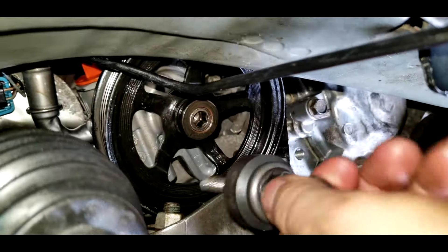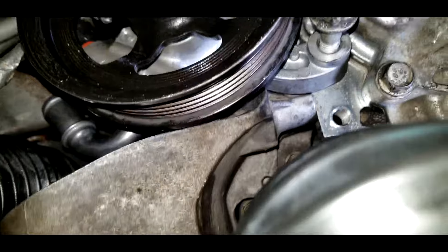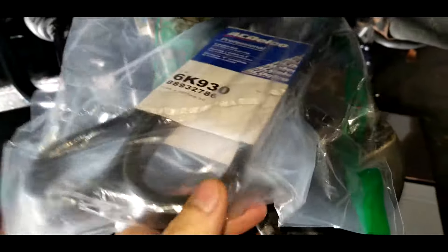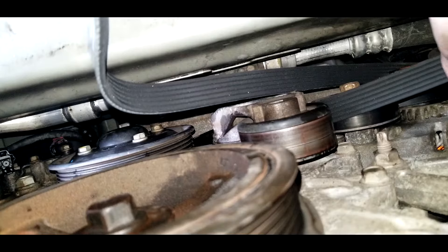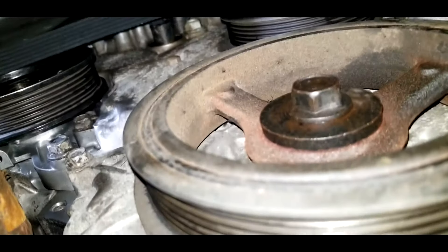Next, reconnect the two lines and the two bolts onto the power steering pump. Once that's done, continue to reinstalling the belt. I replaced my belt with a new AC Delco 6K 930 — I got it off Amazon for $28 and will leave a link below. Check the diagram on how the belt should go back on the engine. Start the belt at the highest point then work your way down. Slide the belt over the roller, wrap it over the pulley on the right side, then start working on the left side.